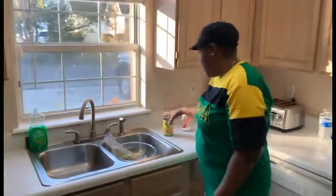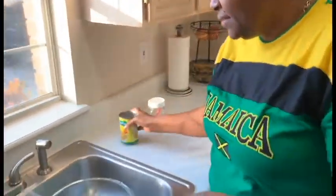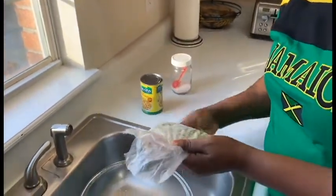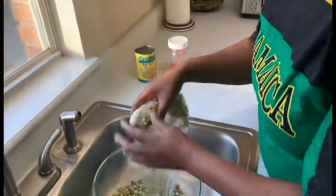Welcome back to my channel. Today I will show you how I made homemade rice and peas. This is pigeon peas — this is the peas that I get from the island, my sister brought home. This is the green one off the tree and this is the one that is dried. So I'm going to show you how I made it from scratch.